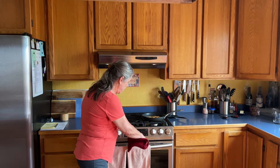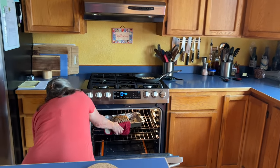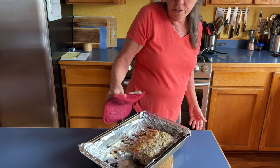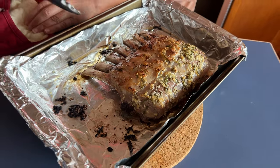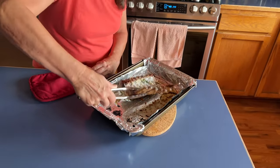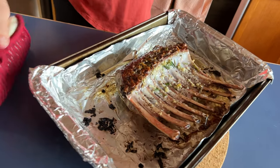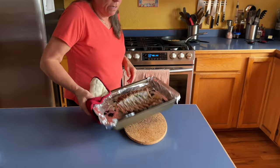The timer is going off. I'm pulling this out — see, it's looking pretty good, look how it's sizzling up nice. I'm just going to flip this over now. Look how beautiful that looks! Because it's a small rack, I'm going to put it back in the oven now for eight minutes on this side.